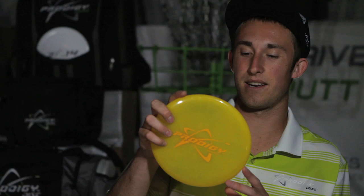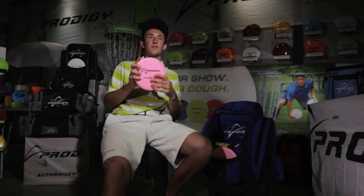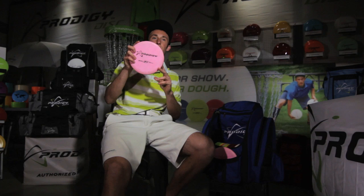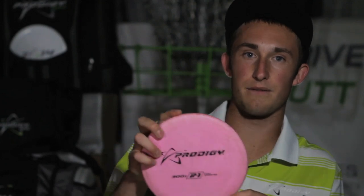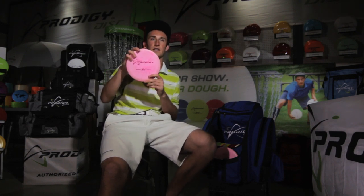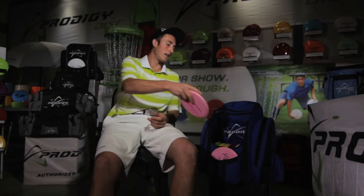Now the putters I've recently started actually putting with — the 300 series PA1. This one started as a throwing putter but worked its way into being a putting putter because it's a little straighter than normal PA1s. This is my main putter. My second PA1 is a little more overstable, useful for slightly longer putts, but it hasn't quite earned the main spot yet. Once the first one breaks in too much, I'll switch them — and that's what's in my bag.